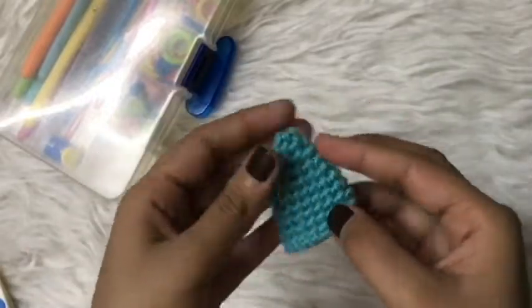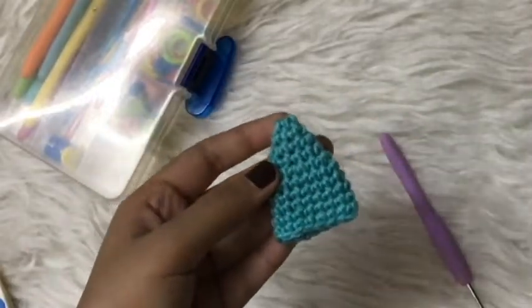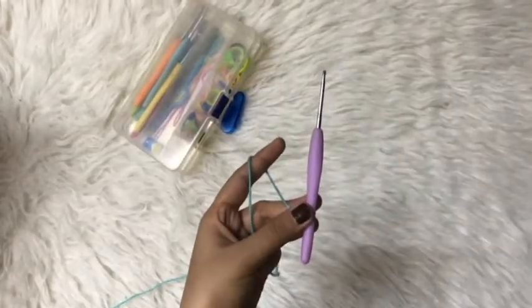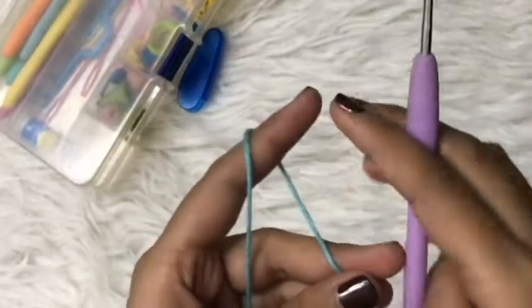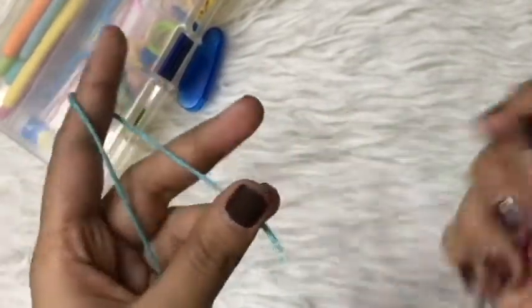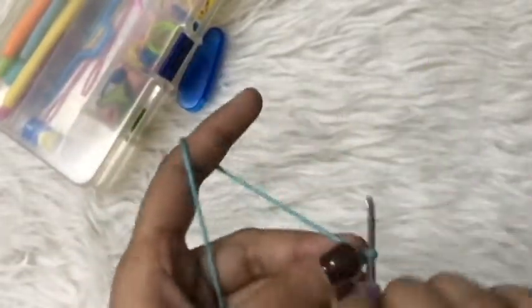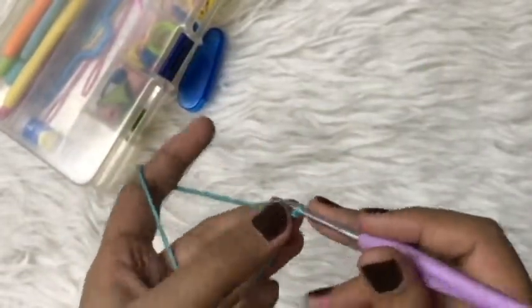Hello! In today's tutorial I'll be teaching you how to make the horn for the pony. We will begin with a 3-ply yarn and a 2.5 millimeter hook, and we will start by making a magic loop.